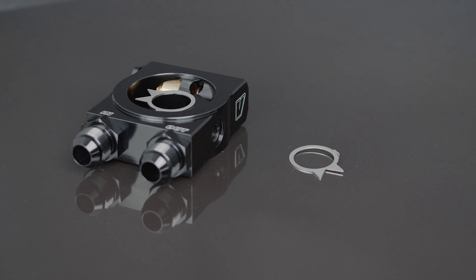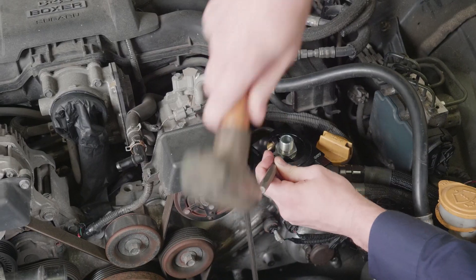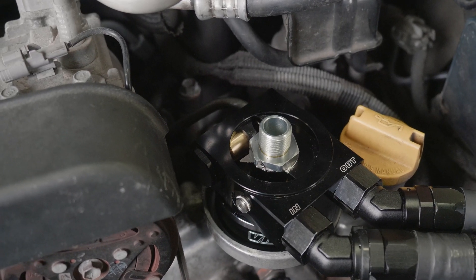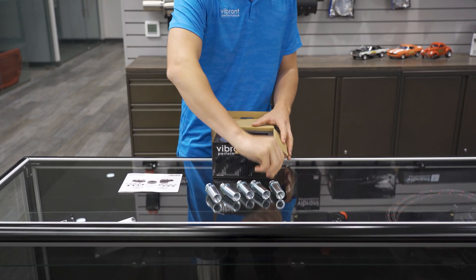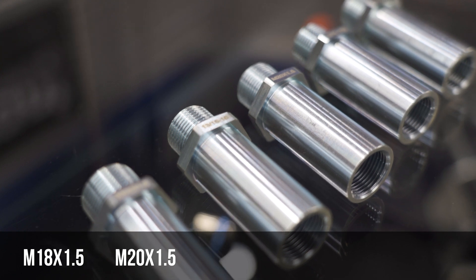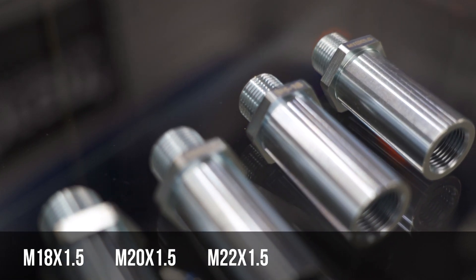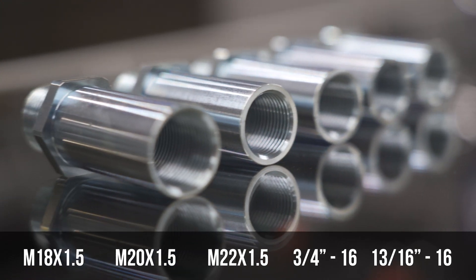The adapter is fully indexable with a 360-degree orientation. The TabLock washer design included in the TOKA is an industry first, which we're proud to introduce, as it prevents the adapter from becoming loose over time with engine vibrations, keeping your engine safe. Each TOKA kit includes five oil filter adapter bolts: M18x1.5, M20x1.5, M22x1.5, 3/4 inch-16, and 13/16-16 adapters.